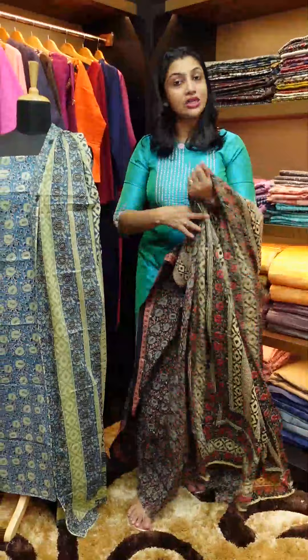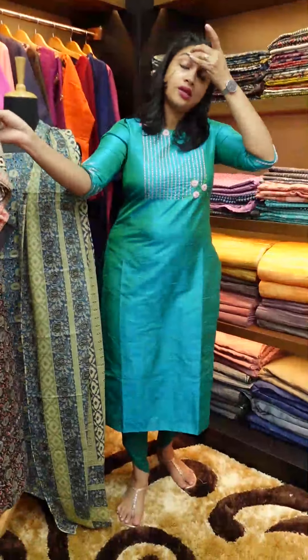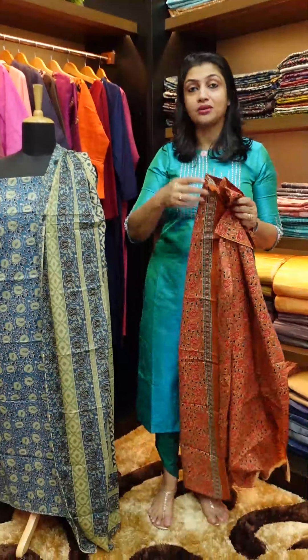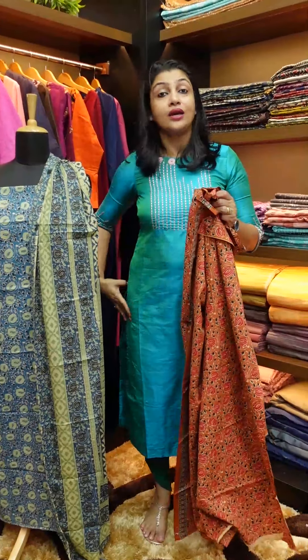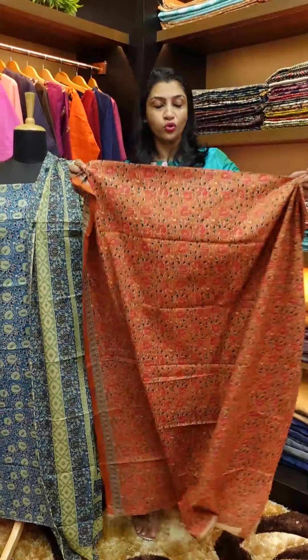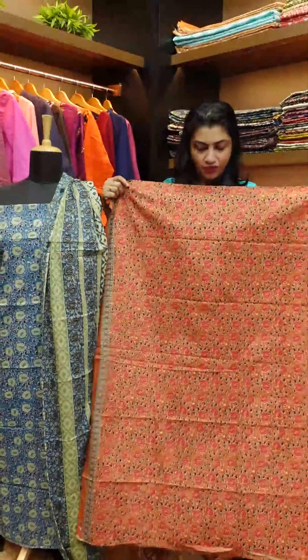If you have this jungle print design, it will be very comfortable with your hip size. Because if you have a jungle design, the cuttings will not be visible. Without lining, you may not get the same fit. That's why you have the top fabric.